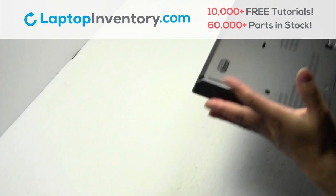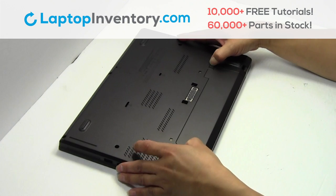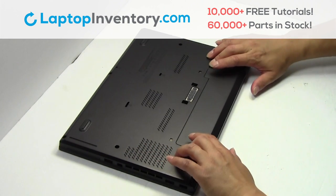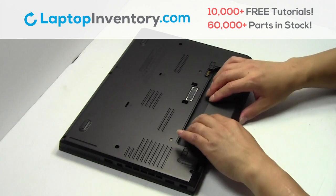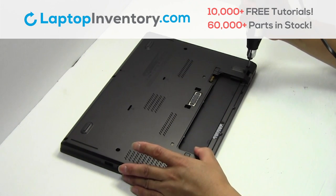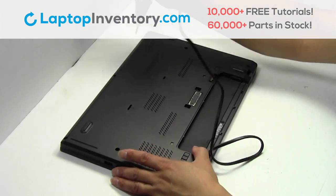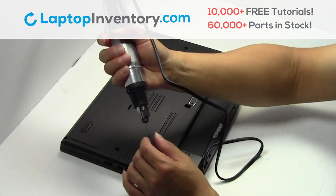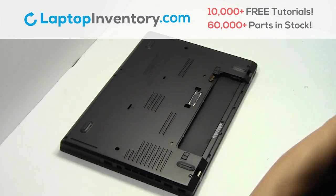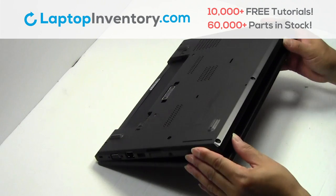Turn the laptop over, remove the laptop battery, remove the screws. Remove the cover.